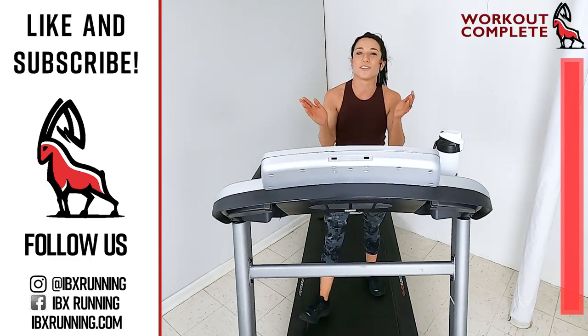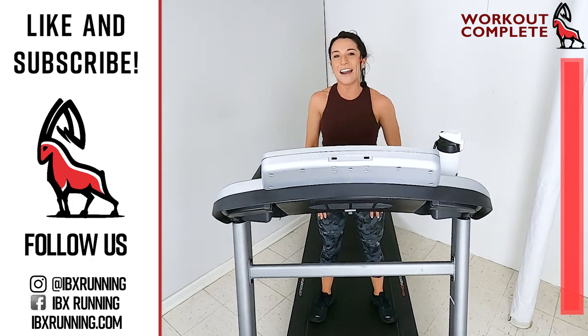Awesome. Take it on off. Grab that well-deserved sip of water. So proud of you guys. I'll see you next time on Ibex Running.